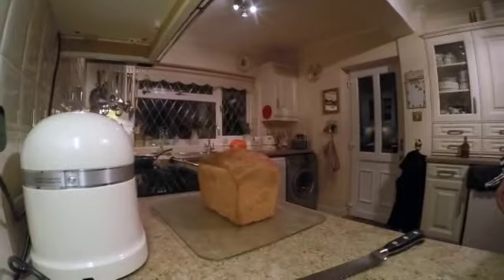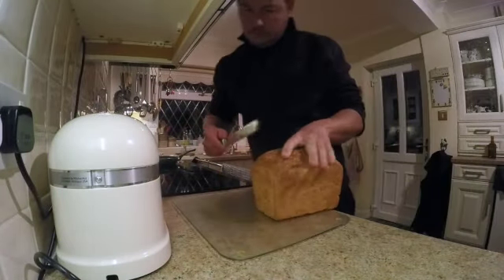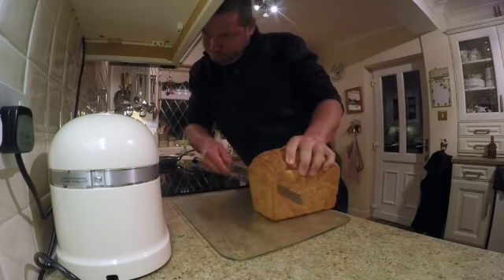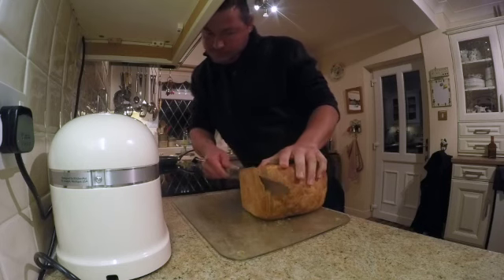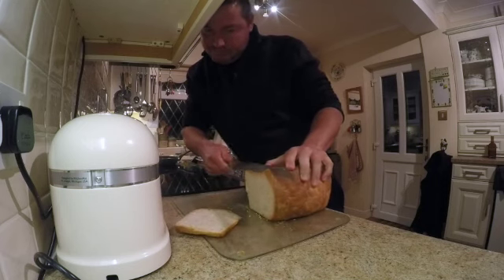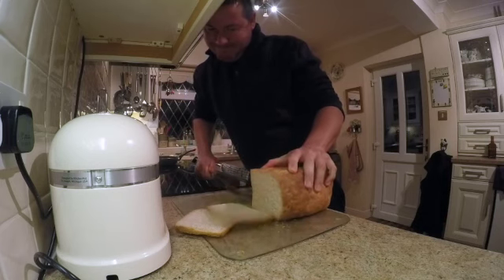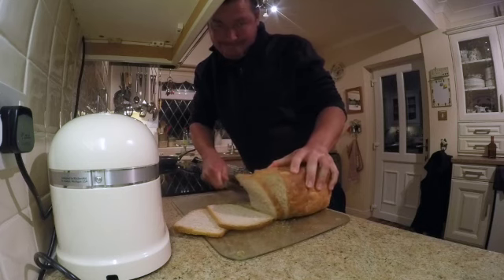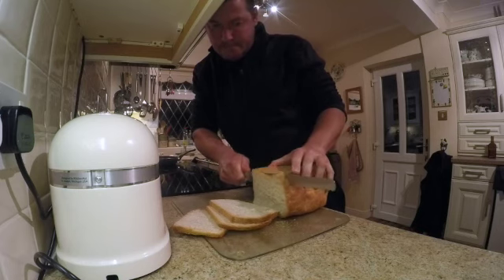Keep the oven hot and whack those in. Time to cut some bread — it cuts the bread really nicely. Cutting some nice slices. Dan will butter those for me. A nice fresh homemade bread I made this morning — half white, half bran flour.